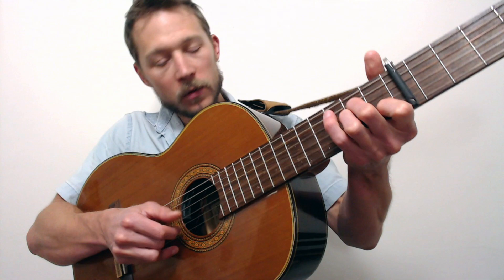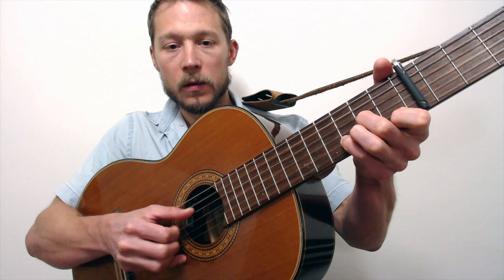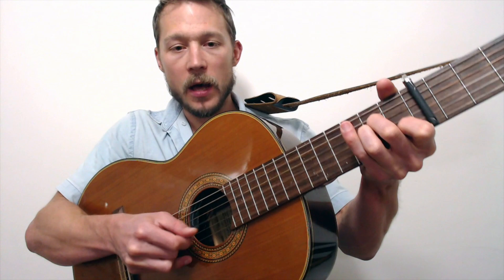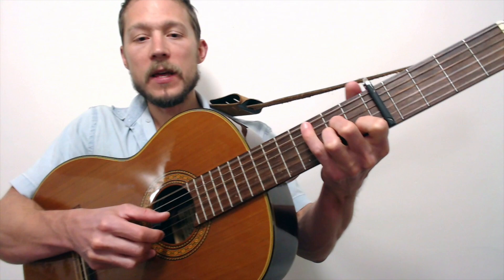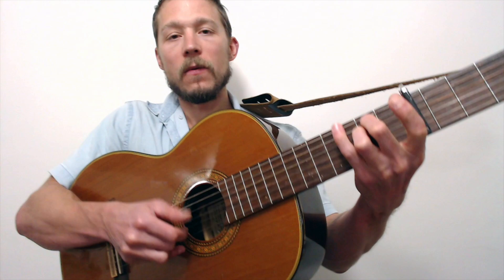A minor. D minor. A minor. E minor. Pinky down. A minor. Back to D minor. Quick A minor with the hammer on. E minor. Pinky down. A minor. Quick hammer. Back to A minor. 'Sometimes I don't know where this dirty road is taking me. Sometimes I don't even know the reasons why. So I guess I'll keep gambling — lots of booze and lots of rambling. It's easier than just waiting around to die.'